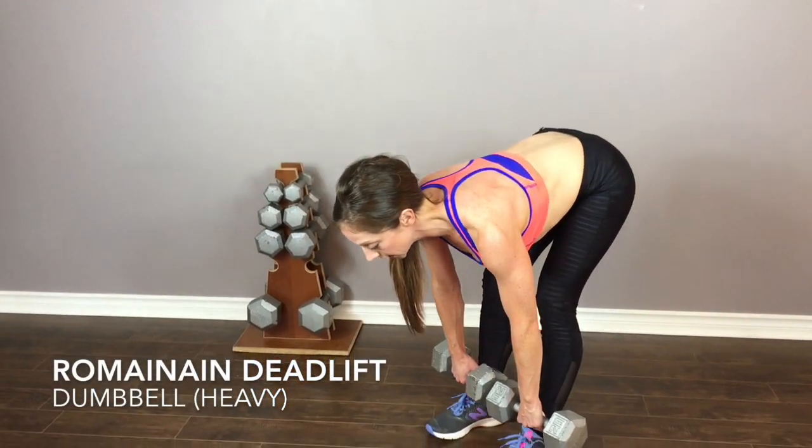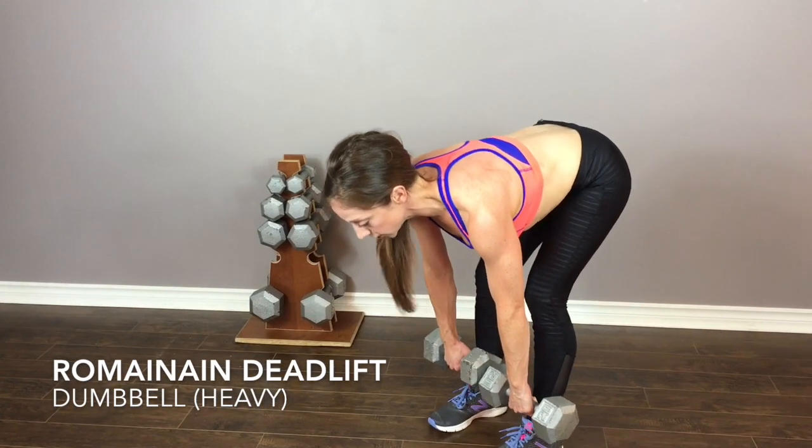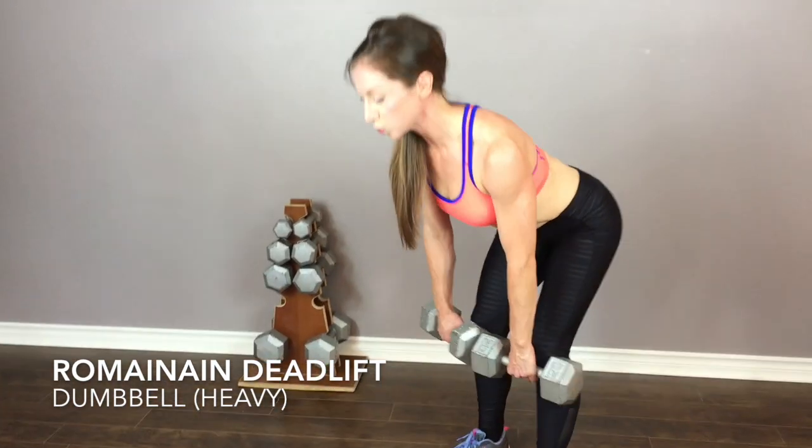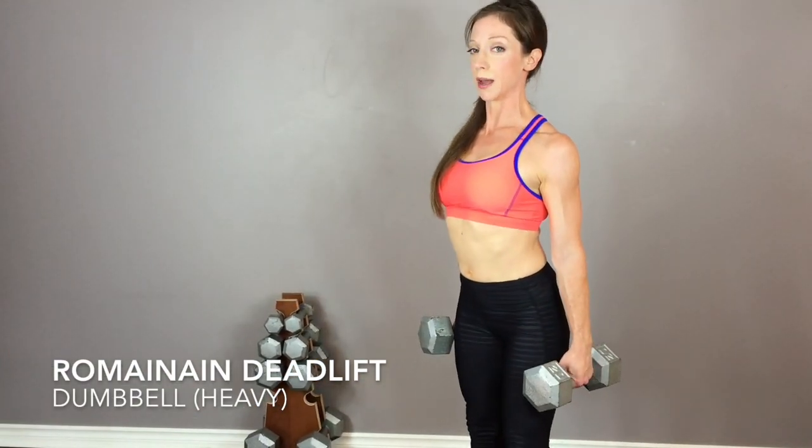The dumbbells follow down your shins, legs are straighter, heels are very well supported here. Squeeze your bum, press up and through, and drive your shoulder blades back.